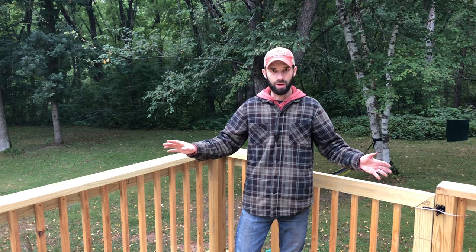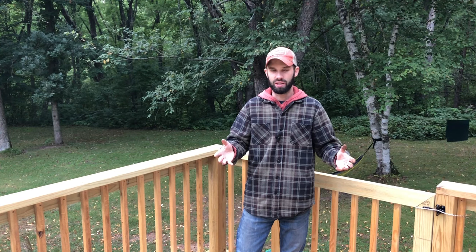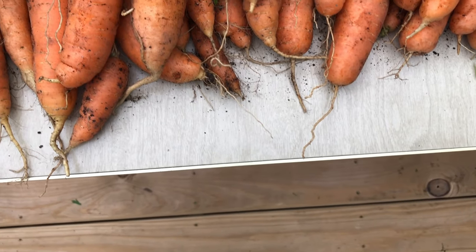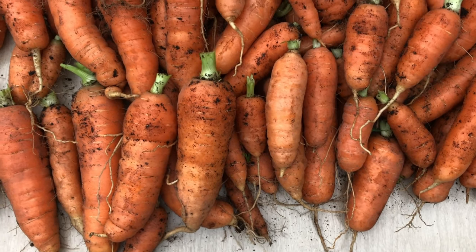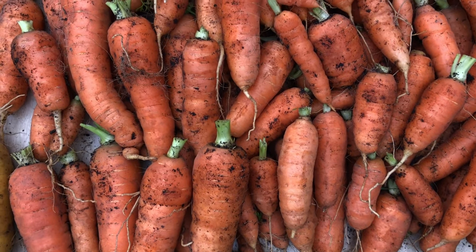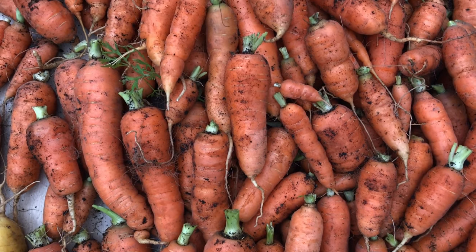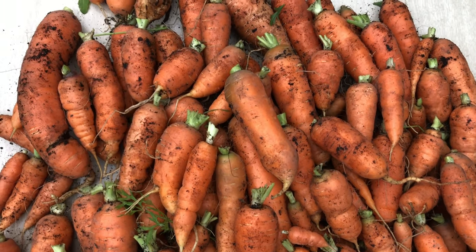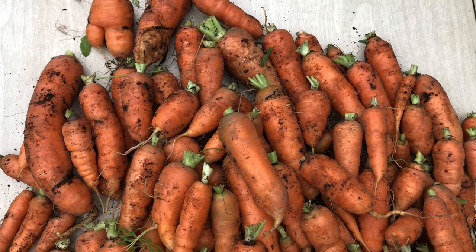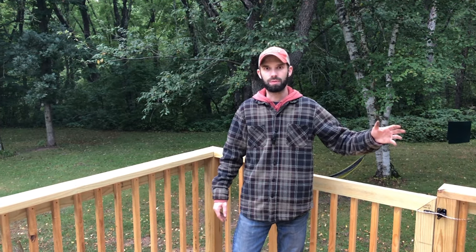Hardly any weeds came up — just two or three in that entire little area, which is what we expected. We knew we were not going to get huge long carrots because we didn't thin them out, but because we kept them as they were we ended up with more carrots of small to medium size. Once we separate them by small, medium, and large sizes it's a lot easier to organize for storage, and that's kind of the idea.